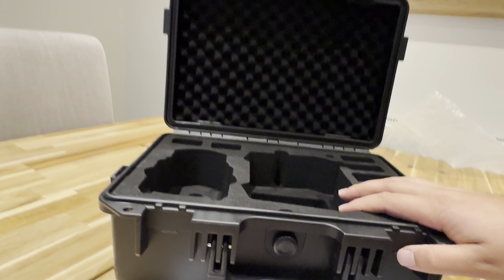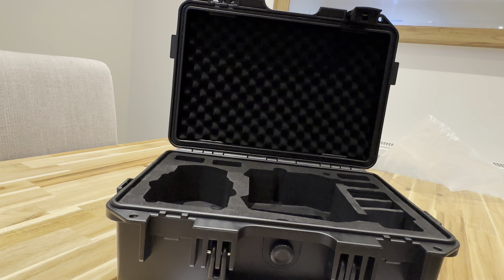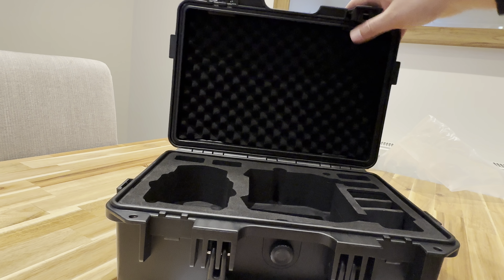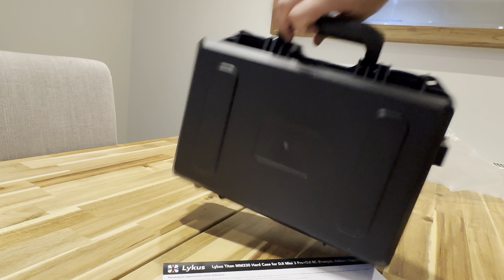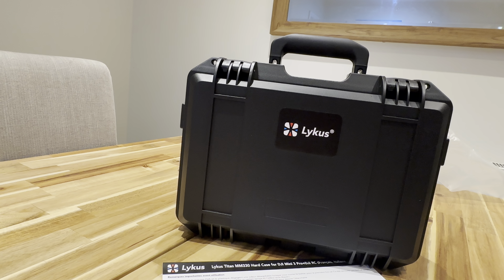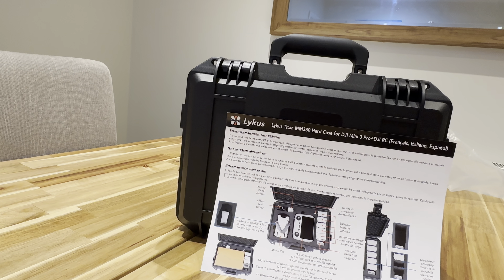So yeah, that is my Lykus DJI Mini 3 case that I plan to store my DJI drones in safely. Thank you for watching guys — let me know if you have any questions or comments in the description below.